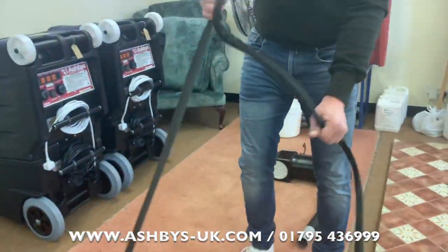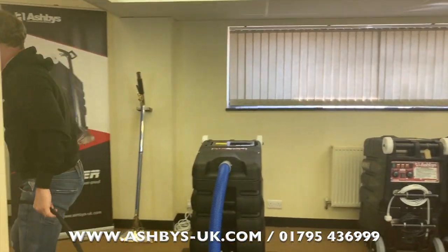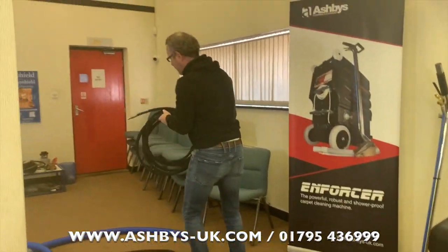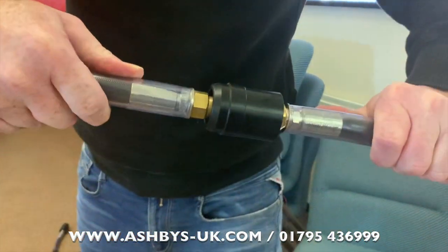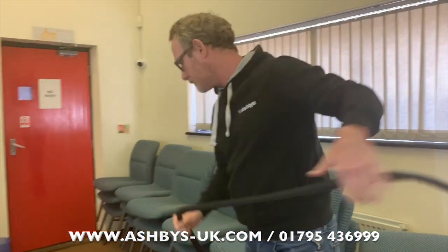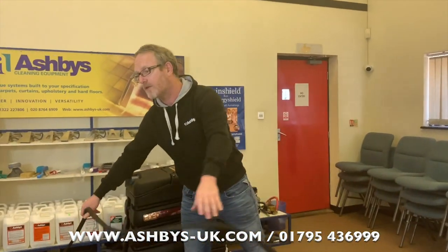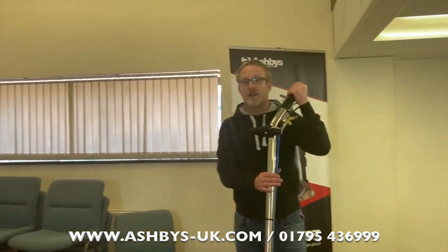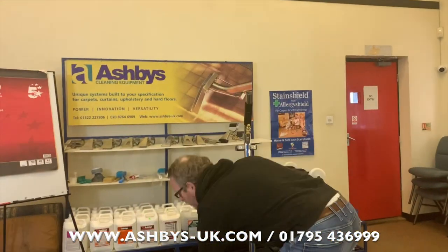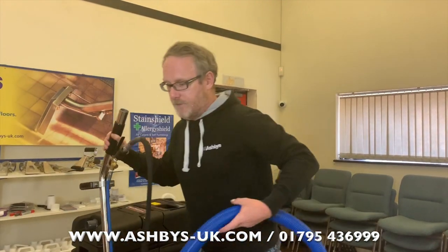I'll lay the hose out and join another 25 foot of hose to it. I'm going to connect my wand now. With this type of machine, this is always the first thing I do when I get to a job: if I put the heat exchanger on before connecting my tools, it becomes very difficult to push tools on once back pressure has built up behind the connector. So I always connect my wand — or the first tool I'm going to use — before turning on the steam mate.